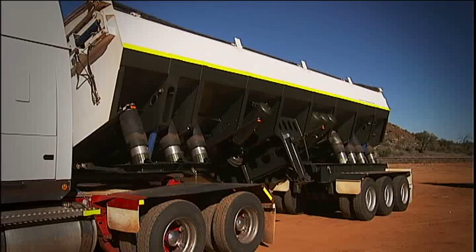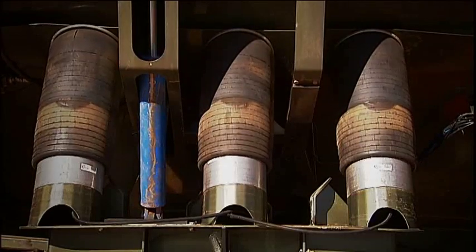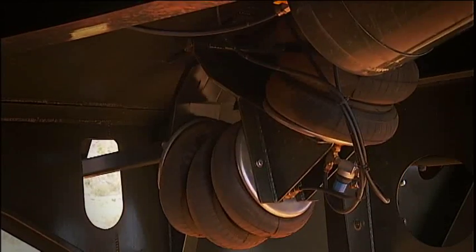The Airtip system requires less maintenance than any existing system. Each of the air rams in the Airtip is light and manageable enough to be handled comfortably by a single person.